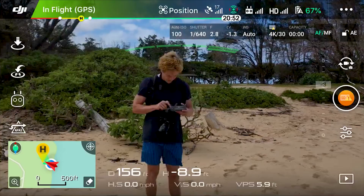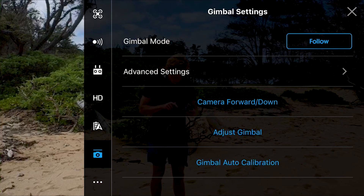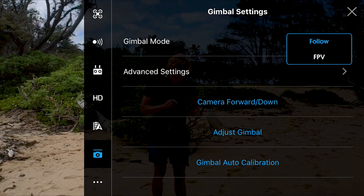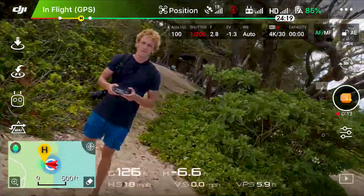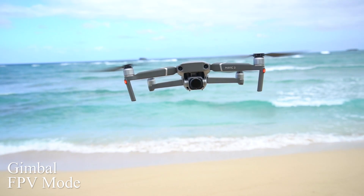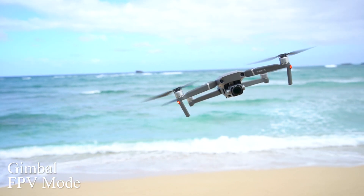So now to change your gimbal to FPV mode, you're going to open up your settings and go down to the gimbal section. Where it says gimbal mode, you click on it and there's an option to either have it in follow mode or FPV mode. We're going to change it to FPV mode. This is what it looks like — super epic, super dynamic, kind of something different. What this does is as your drone slants, your camera is going to follow that motion of the slant, similar to what an FPV drone would do. It looks pretty sick.